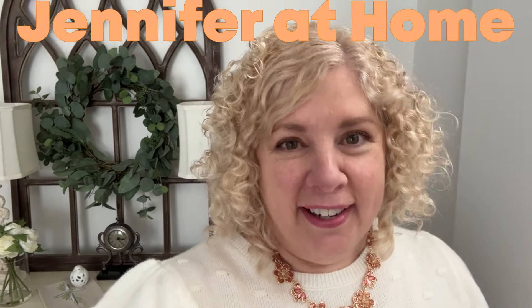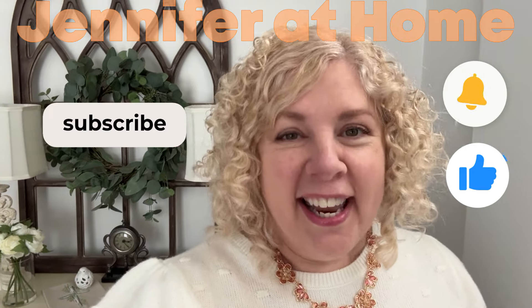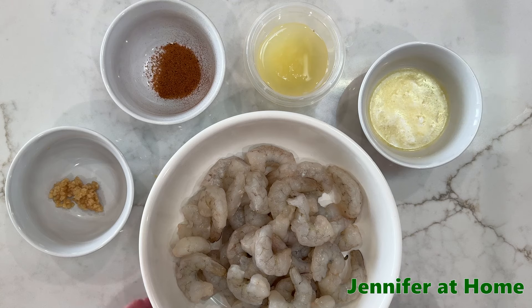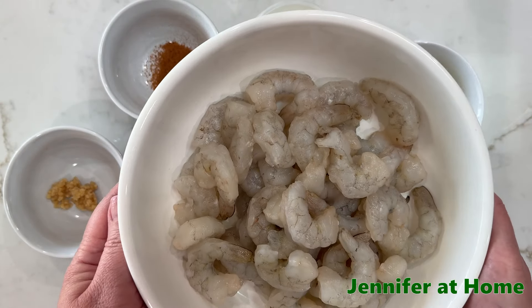Hi, I'm Jennifer and I'm so happy you're here today. Before we get started on our video, please hit the like button and subscribe. I am super excited to make this shrimp dish.